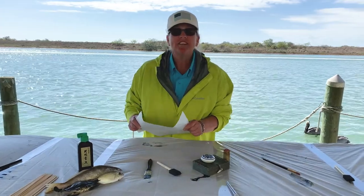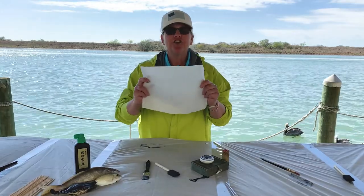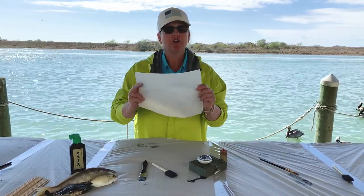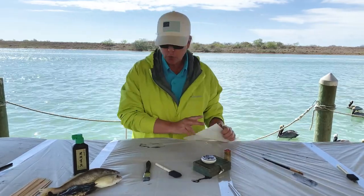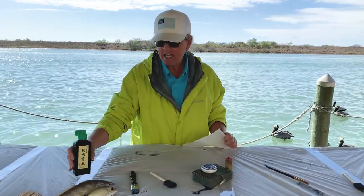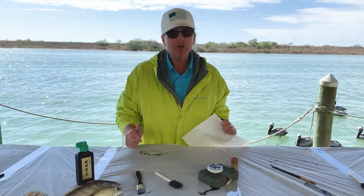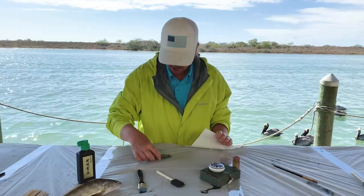Hey everybody, we just did a Gyotaku, a fish imprint, and I want to show you one more thing that you can add to it. As a reminder, you're going to need a piece of paper to do your print on, a paintbrush and a sponge or a paper towel, sumi ink, and something to make a print of. So I'm going to do one real quick of this fish that I caught.